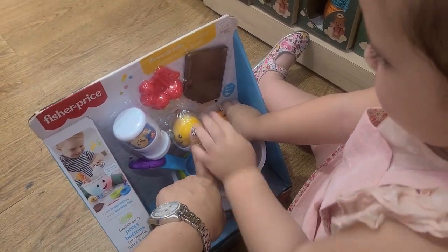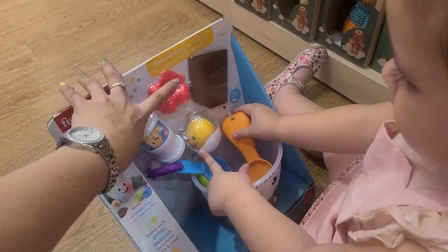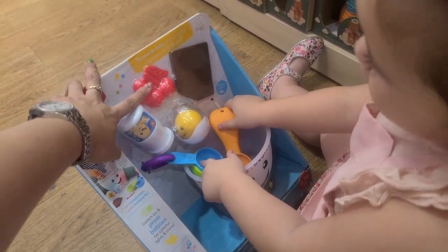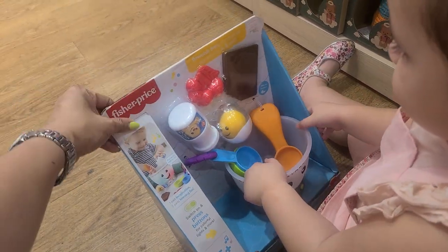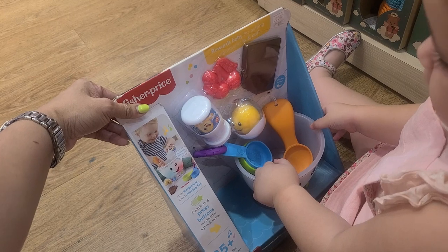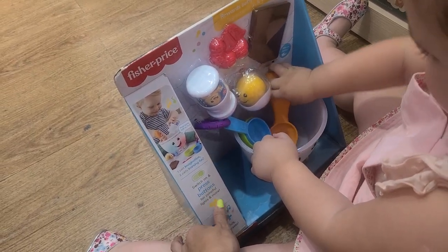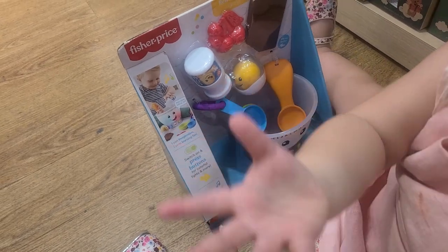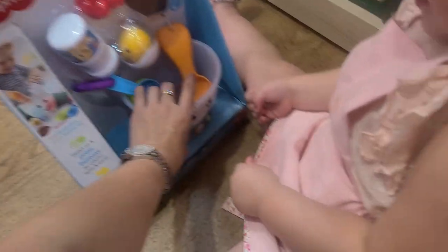Milk? This one? Is that egg? Yeah, what about this? Cherry, cherry? Switch on and press buttons for colorful lights and more. Here you go, okay.